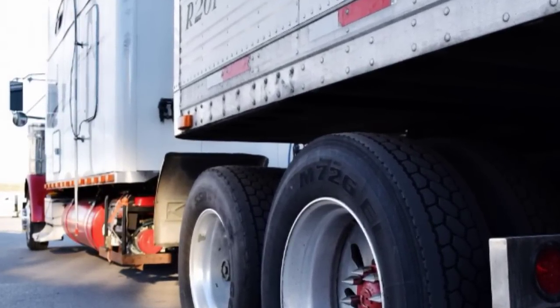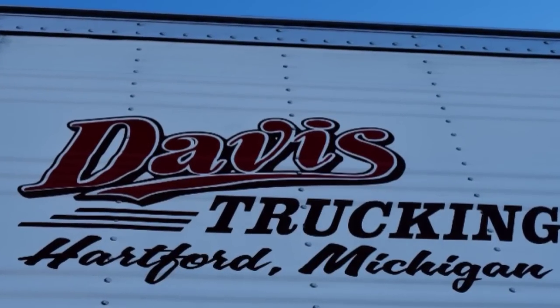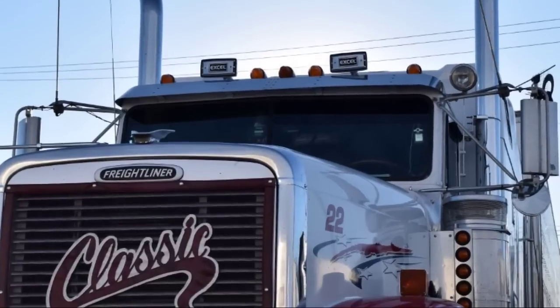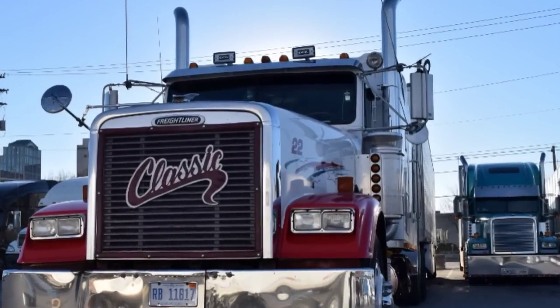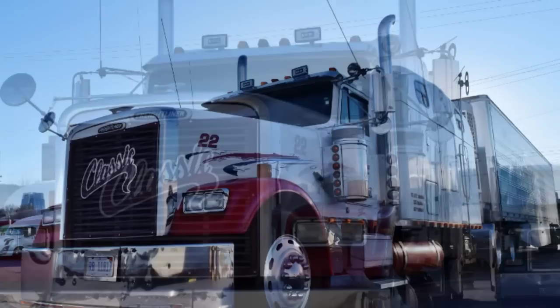The wheelbase is like 365 inches, right close to that — I'm not sure the back is exactly 365. I bought this from my ex-business partner, bought him out when he gave up on it, and he now drives my other truck.